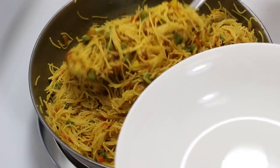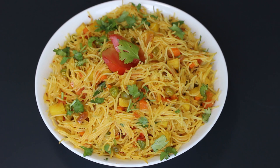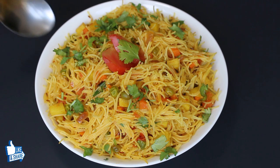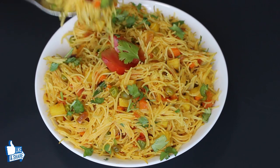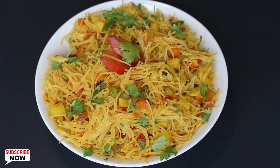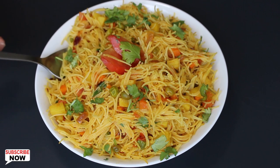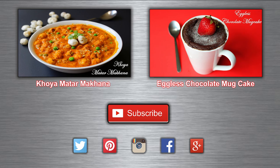After 10 minutes, you can serve it and enjoy. This sevai pulao dish looks amazing with nice colors from the vegetables. You will also notice the vermicelli don't look mushy at all. Enjoy them in breakfast with chai, ketchup or chutney. You can also pack it for your kids' lunch box. So try it and enjoy. Have a healthy eating.